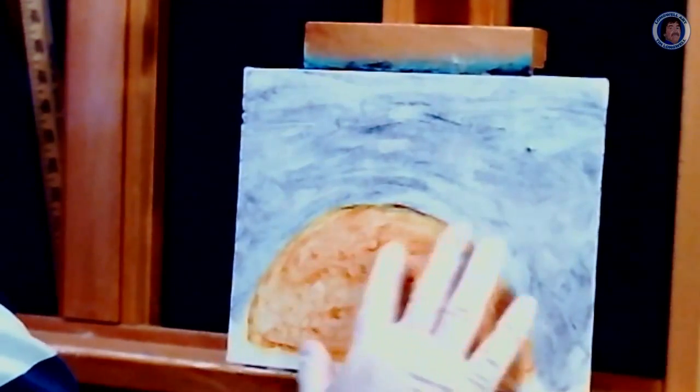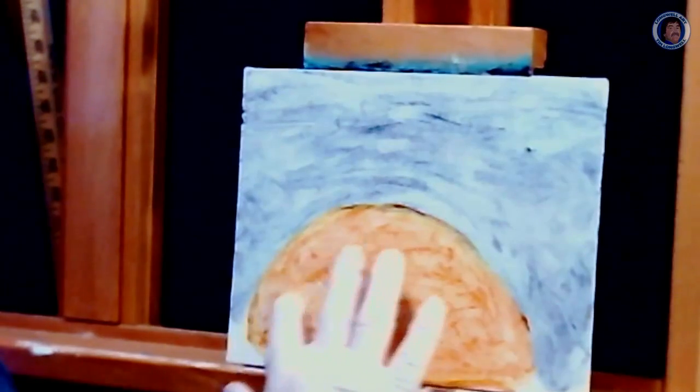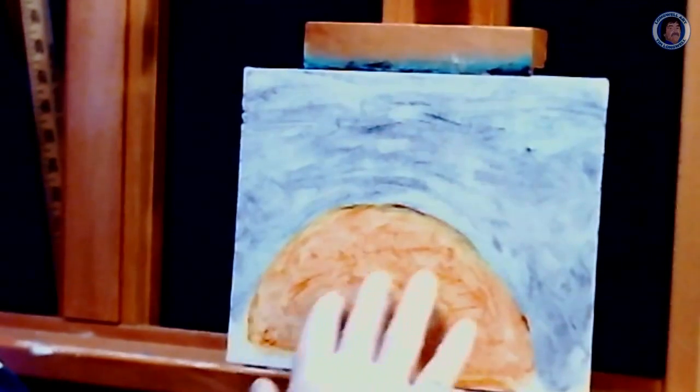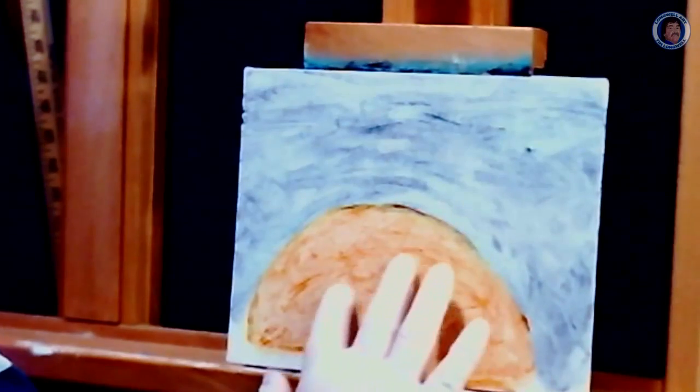We're just going to kind of move things around a little bit here, kind of give it a little bit of the texture. You're not going to see a whole lot of it, but you're going to see some of the features in the moon. And by adding this you add more of a realistic look to your finger painting.